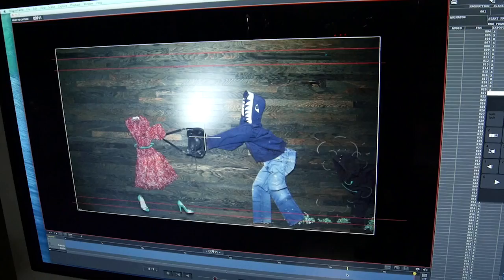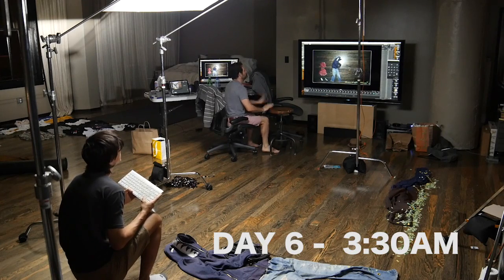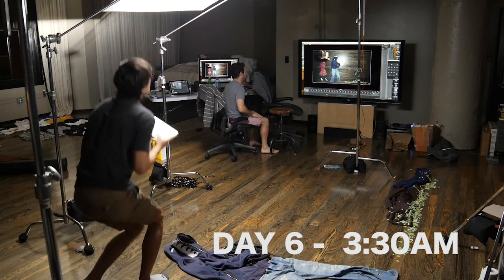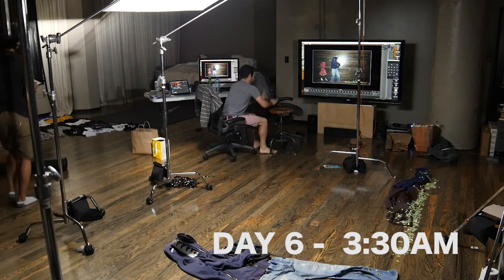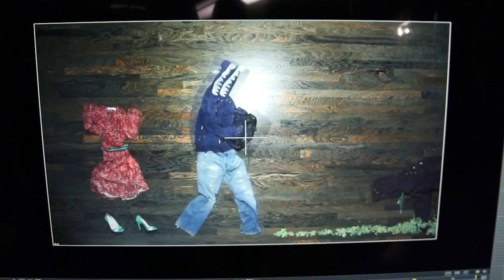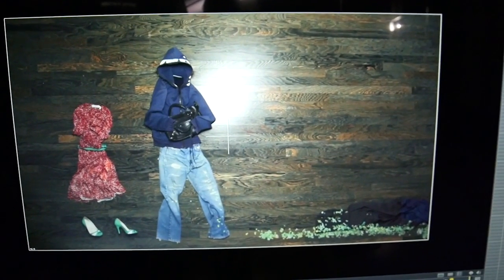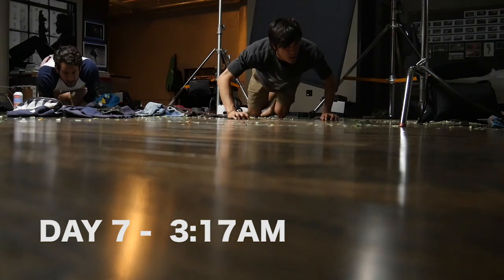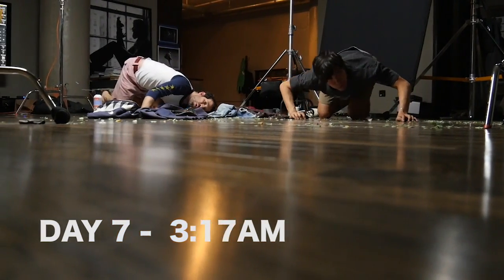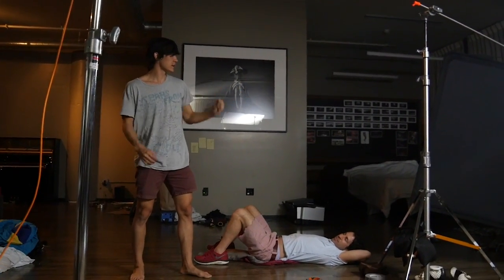Oh my god, he is blasting. Here we go, here we go — look at that. Oh shit. I think right when you hold it, it just pops in the air.